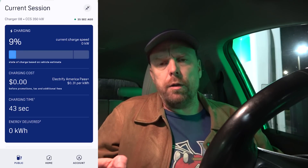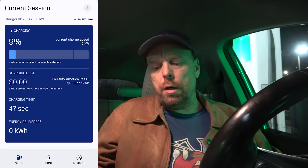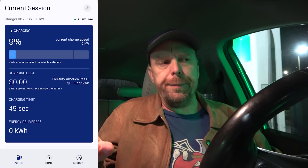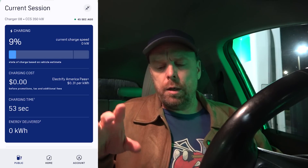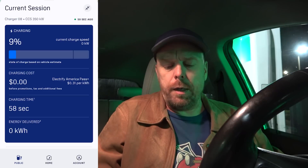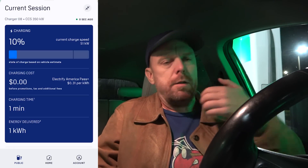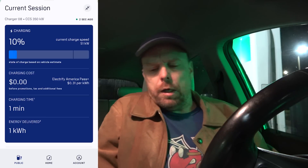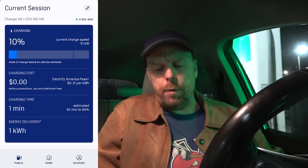That's actually not the greatest for Electrify America either, because they don't show charging speeds in real time. They don't update it at the moment, so every 30 to 45 seconds or so it might refresh. But it still kind of gives a decent picture over the course of a charge — how quickly you're charging and how much you can expect.